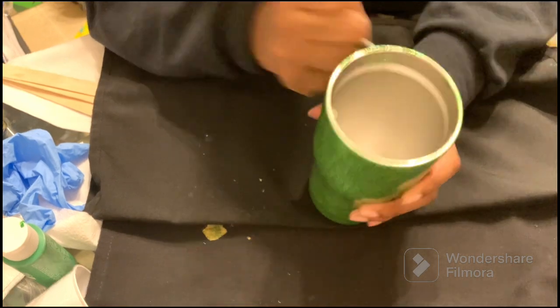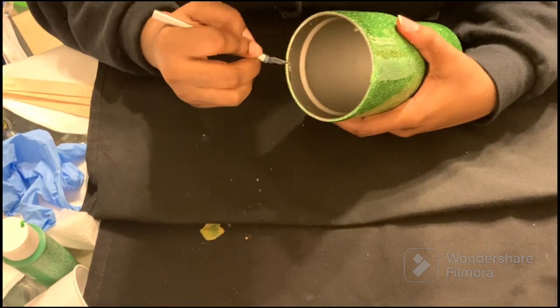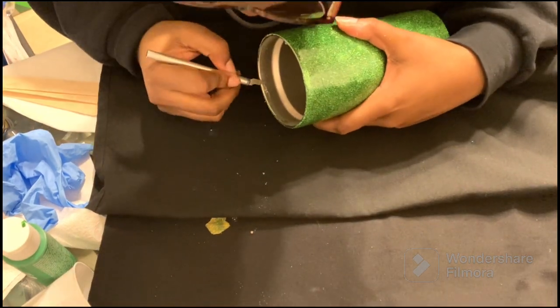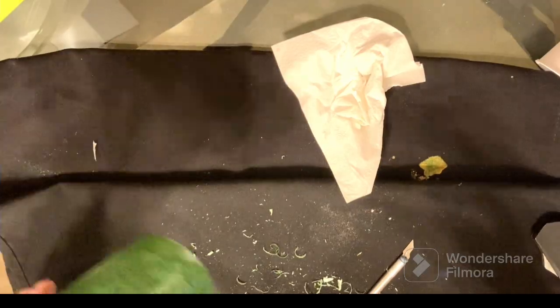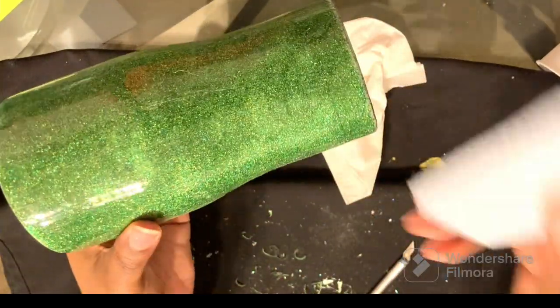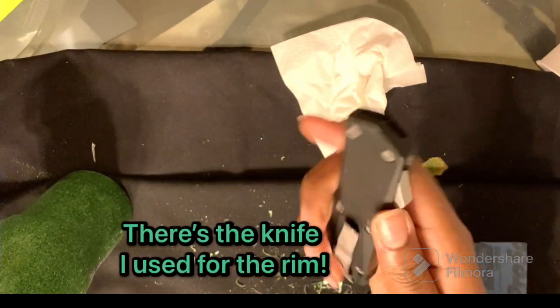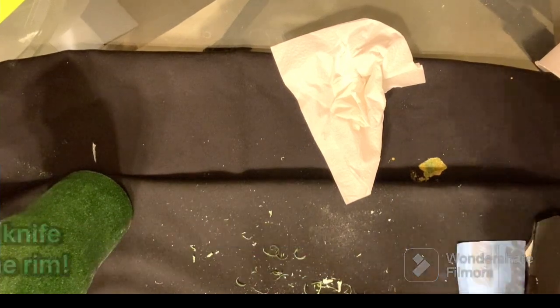With your dried epoxy, you do not want to put this down the sink — you don't want to mess your sink up. That's why I always have a paper towel or napkin down. I scuffed my cup up with a 180 to 220 grit sanding paper that I got from Amazon.